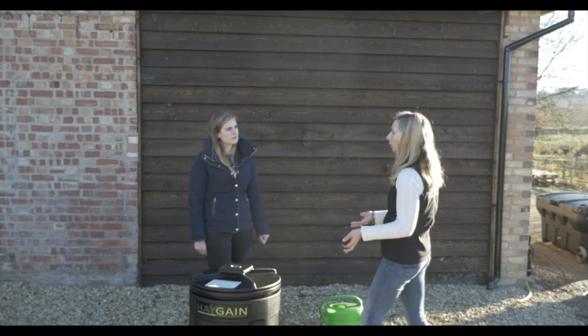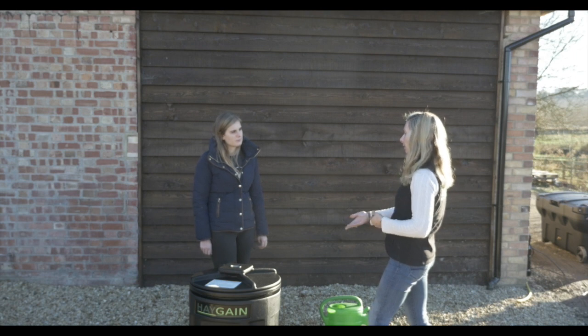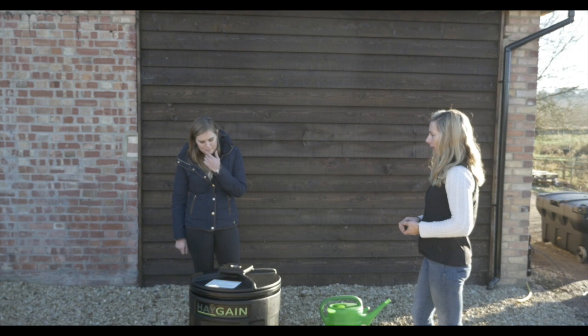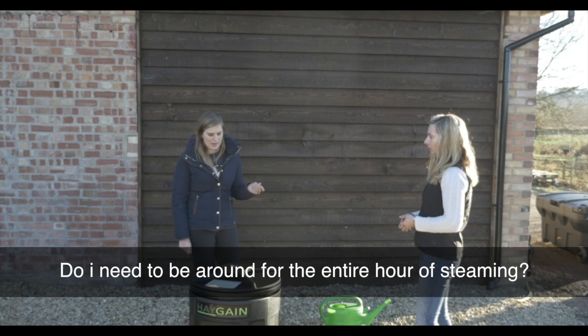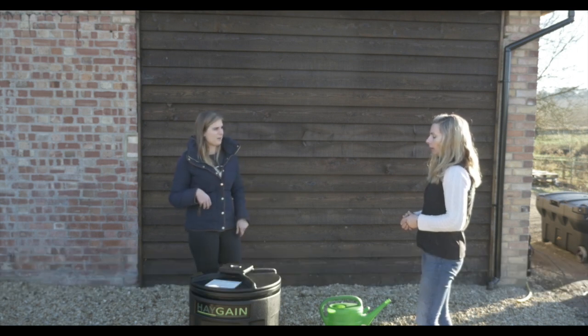So you will get an element of condensation. If you've got it in a tack room or a barn and you want to keep the floor dry, we do suggest sitting it in some kind of tray. And if I'm only on the yard for sort of half an hour of a morning, do I need to be around for the entire hour?